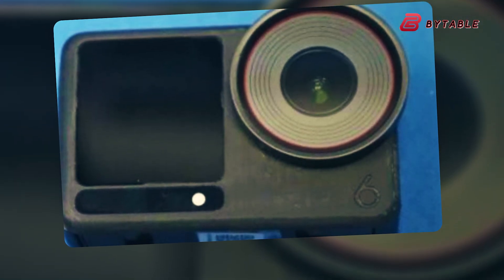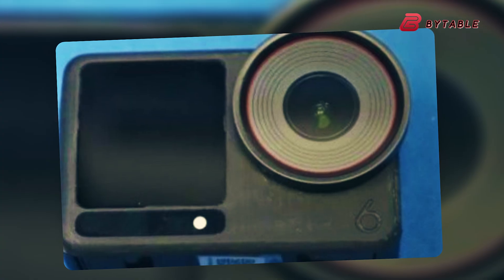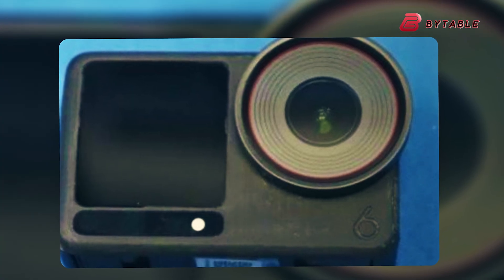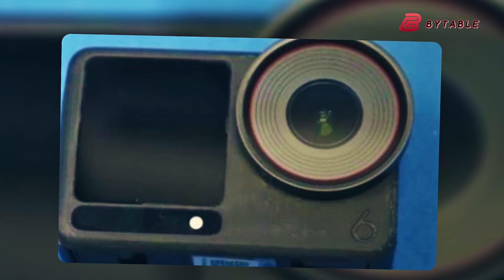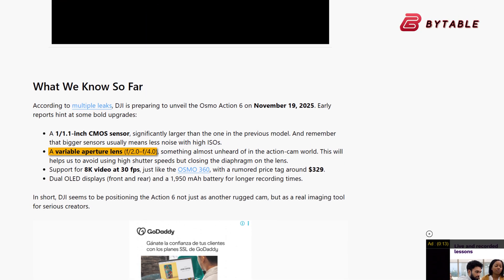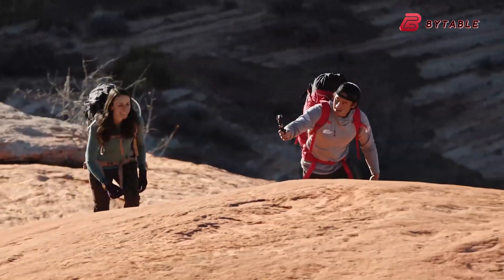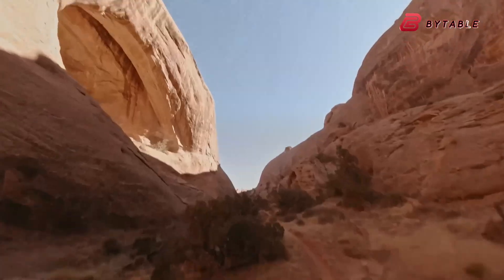What truly sets the Osmo Action 6 apart is the reported inclusion of a variable aperture lens. Unlike most action cameras that come with a fixed aperture, this one is rumored to offer an adjustable f/2.0 to f/4.0 range — a potential game-changer for content creators and outdoor adventurers alike.